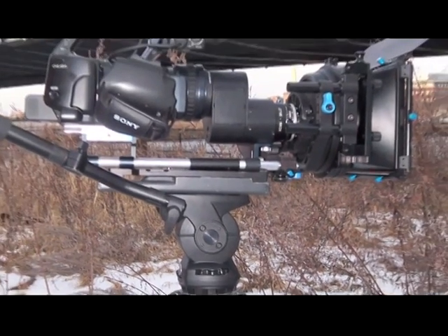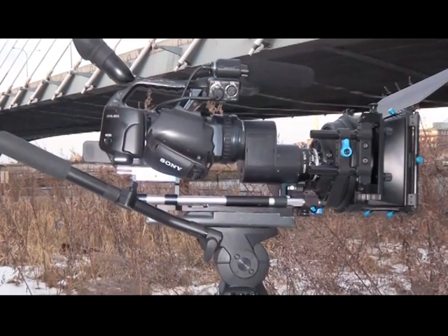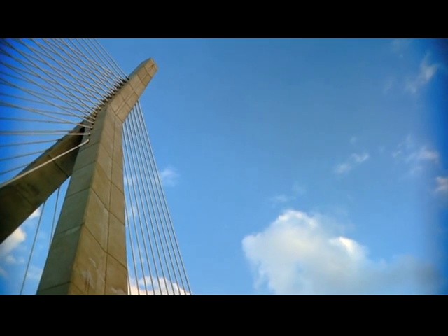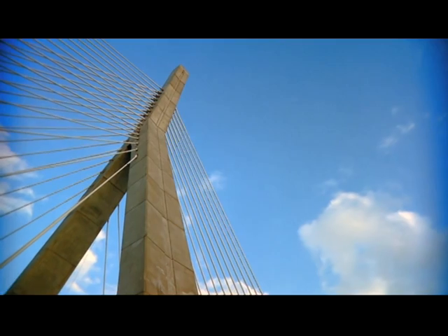I used this prototype Panhead the other day to shoot around Boston. I had a Mapbox, a Sony EX-1, and a Lettuce Extreme mounted on this thing and there was a lot of weight. And I was able to get perfect balance and control the entire time. I moved my entire kit outside the Boston Garden into the cold Boston air and shot around the Leonard Zakeim bridge.